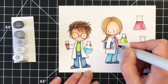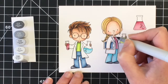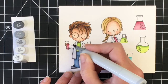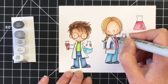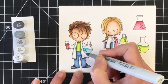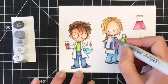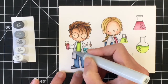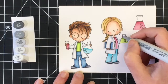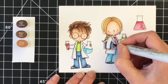For the lab coats I'm using C3 as my darkest, touching the tip of my marker very lightly because I do want their lab coats to look white, so I want as much white showing as possible — just giving it some depth and dimension. Underneath where his legs are and the undercoat of his lab coat will be quite a bit darker. Coming back in with the C1 to blend that out a little bit more, and then finishing that off with the C00. I'm leaving a lot of white space — I'm not going over the entire image because the C00 still has a little bit of color in it. I really like blending the C1 with the C00.